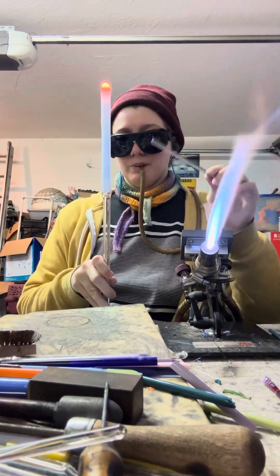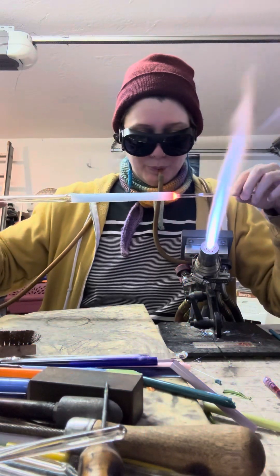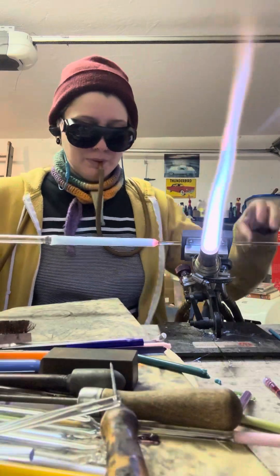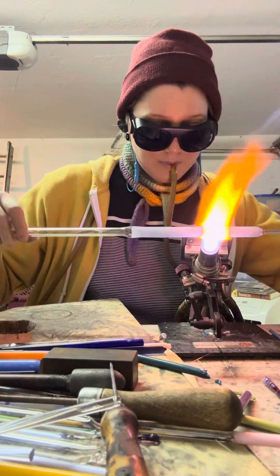That being said, it is an encased piece of dichroic tubing that has a clear sleeve, which will cause a visual imperfection later on. It's not a big deal — it's something that you can manage — but I just wanted to say that up front.